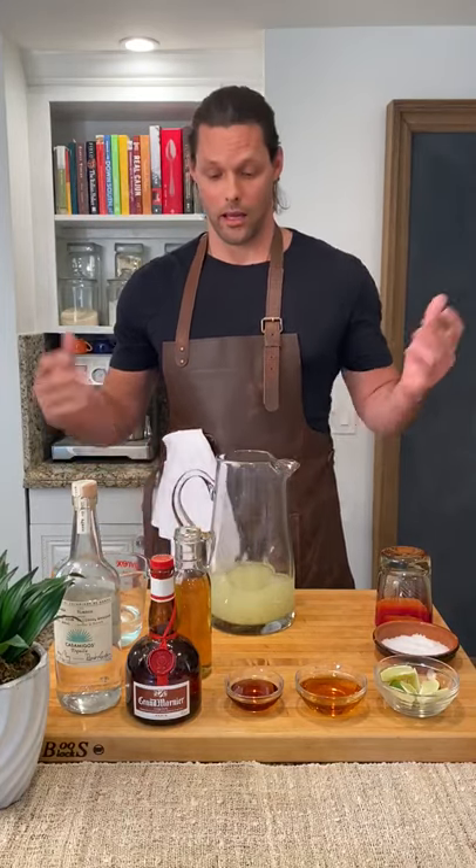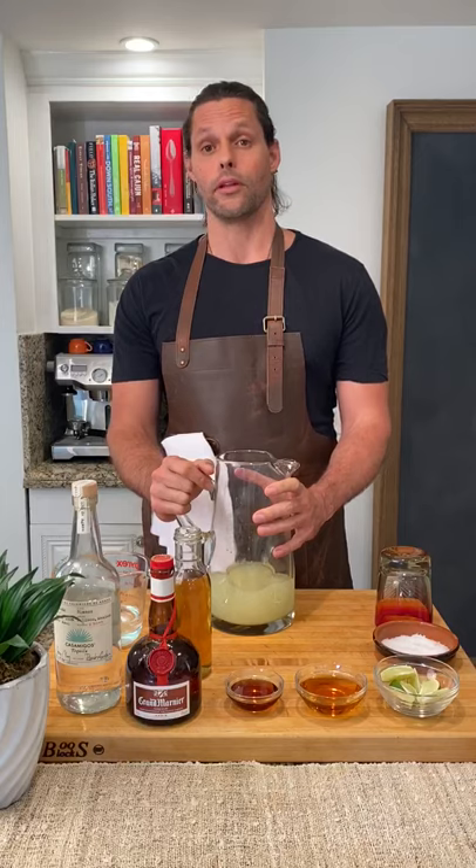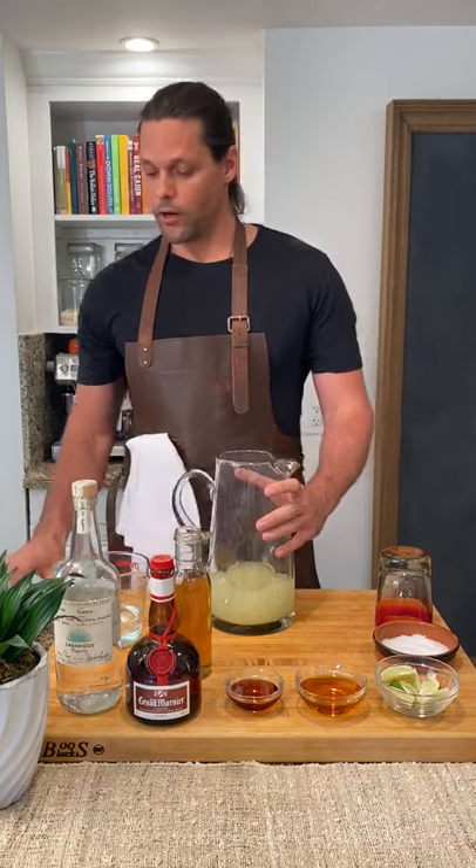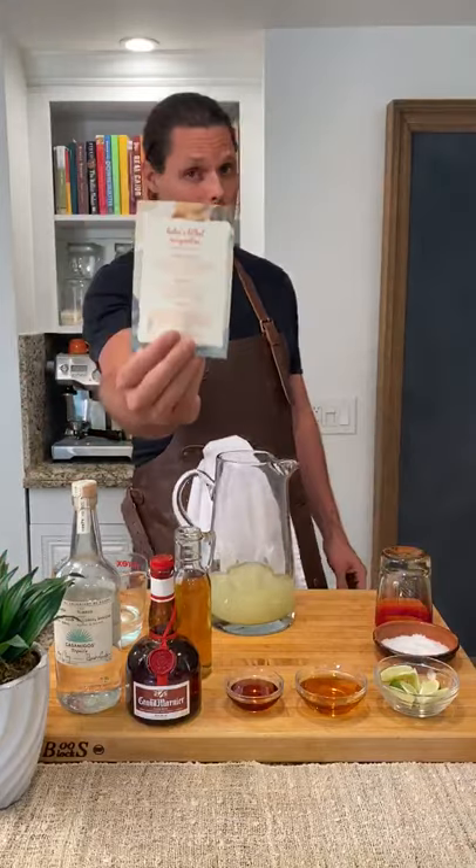Hey guys, Justin Bruning and I'm gonna call this Cooking with Cal. Yeah, I went there. And today we are going to make Helen's Lethal Margaritas.